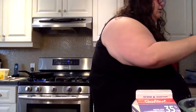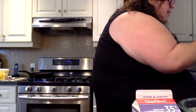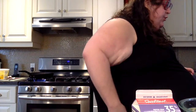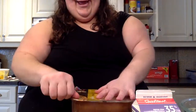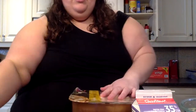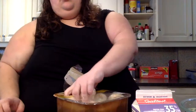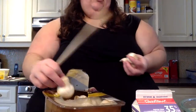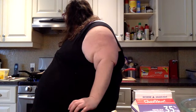Oh wait, I was supposed to take the noodles out after one minute. Now the mushrooms — I don't know the exact amount so I'm just gonna put a handful. I need to stir the onion and garlic first.